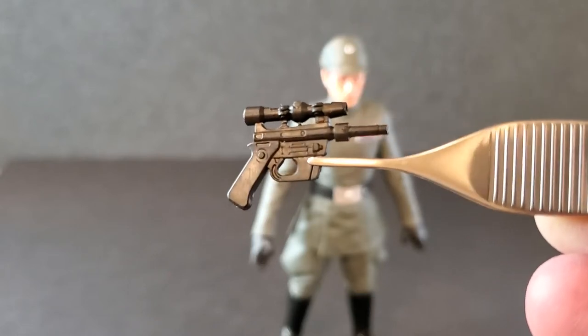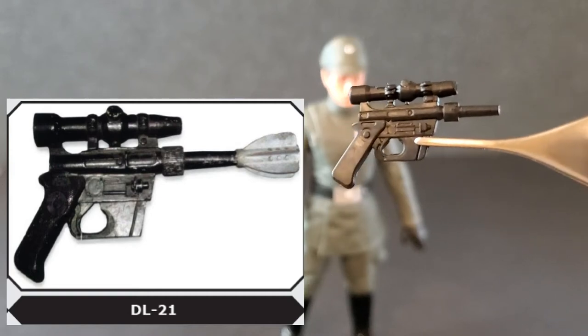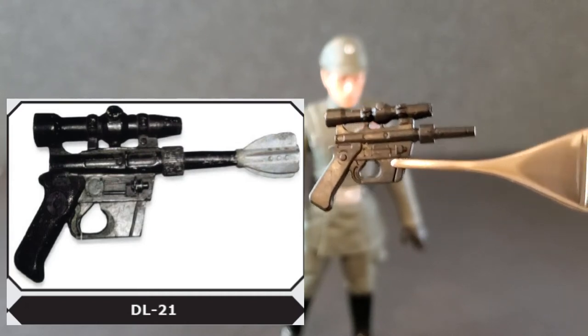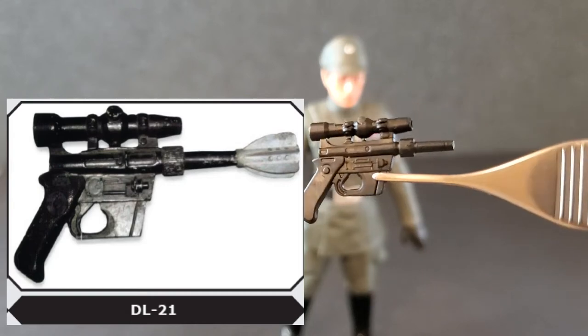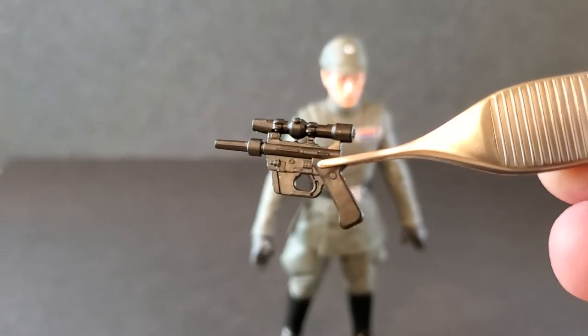Here's a good look at his blaster pistol, the DL-21. If you look at it next to a picture, it is pretty much the same blaster — they did a pretty good job matching this. This one does not have that little thing on the end of the barrel, but the grip, the body of the blaster, the scope — everything is pretty much screen accurate. The other side is more of the same, but it's a nice sculpt and a pretty cool little weapon.